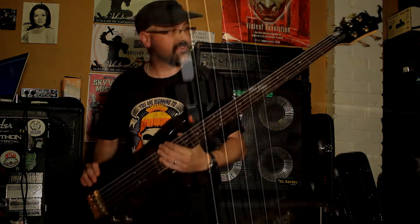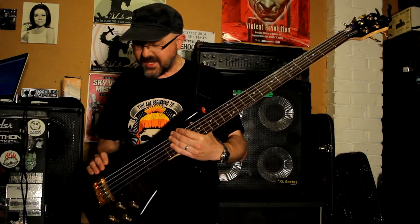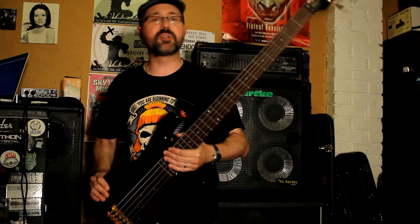It's active — EMG pickups in there — it's got a bit of punch. Not always as much as I'd like, but it just does me proud every time I try and tweak it.